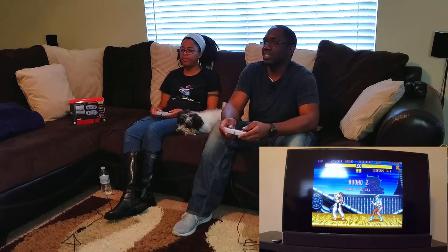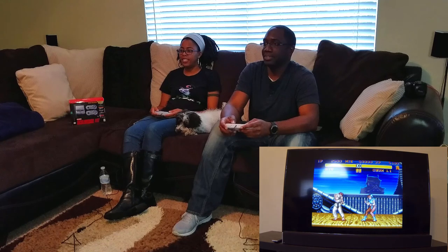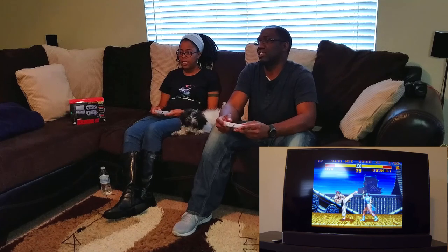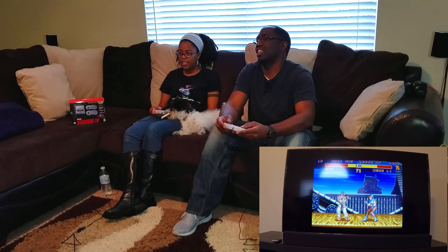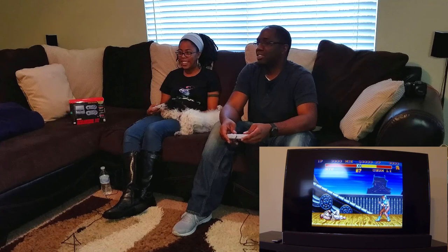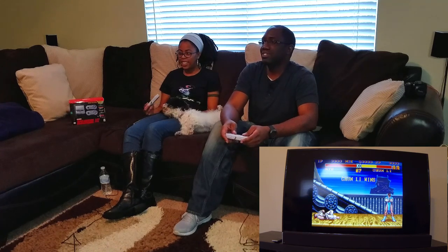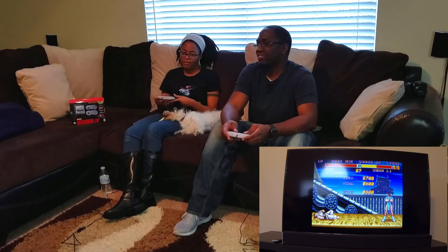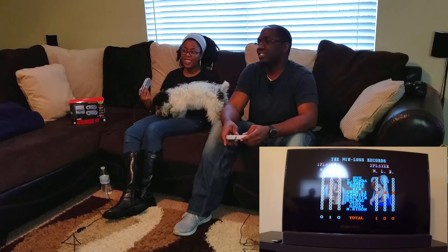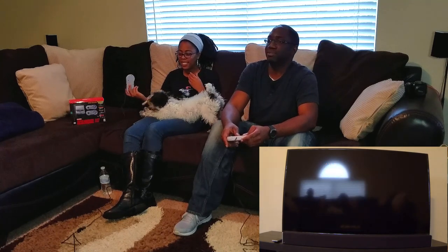I'll let you win. Let's see if I can do my moves. All right, I'll let you win. Good job. So could you play this game for hours at a time? Probably. You can't quit — you'd play for hours at a time until midnight. That's what we did.